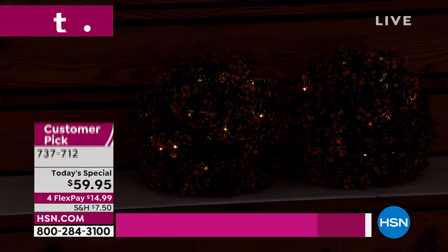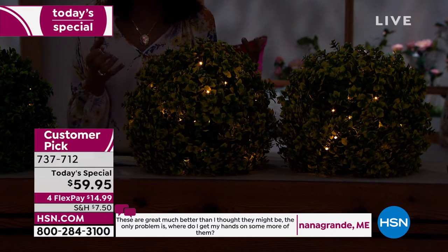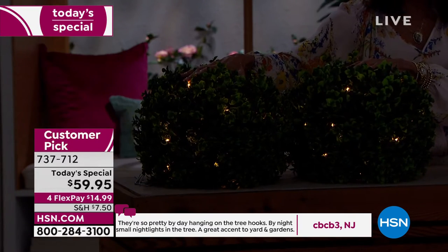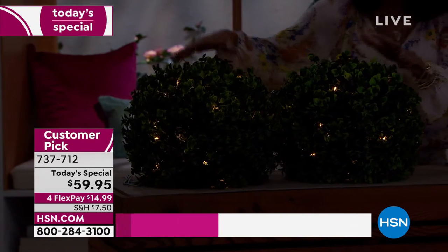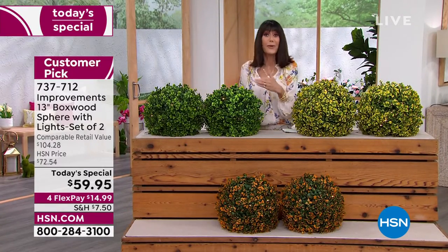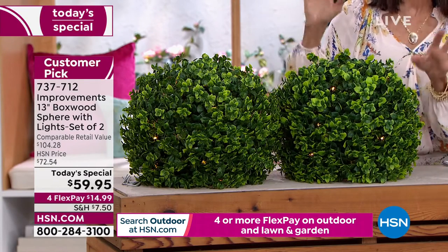That orange in the front is beautiful. Purple is completely gone — sold out. I encourage you to go to HSN.com and read the reviews. If you're thinking about the green, think quickly — we started the hour with about a thousand left. And if you're someone like me who doesn't have a green thumb and kills everything, these you never have to worry about.